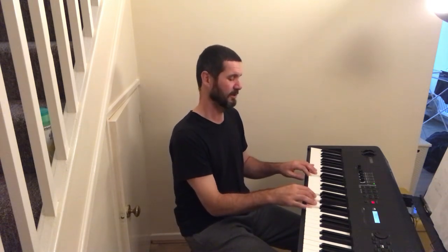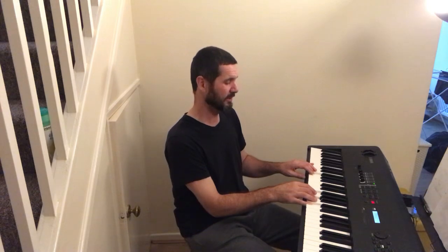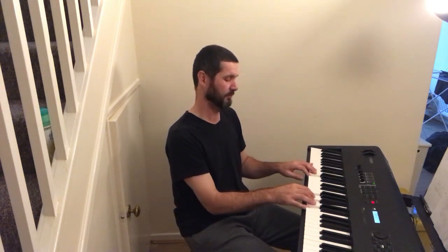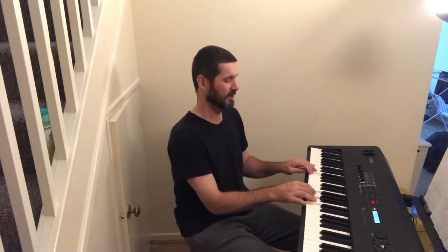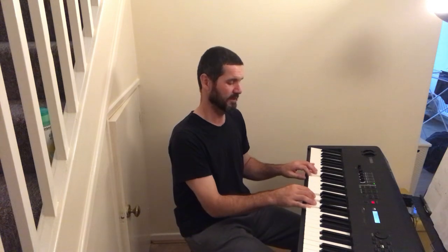Alleluia, we will sing. Alleluia, we will sing. Alleluia. Now we will do this melody — G.